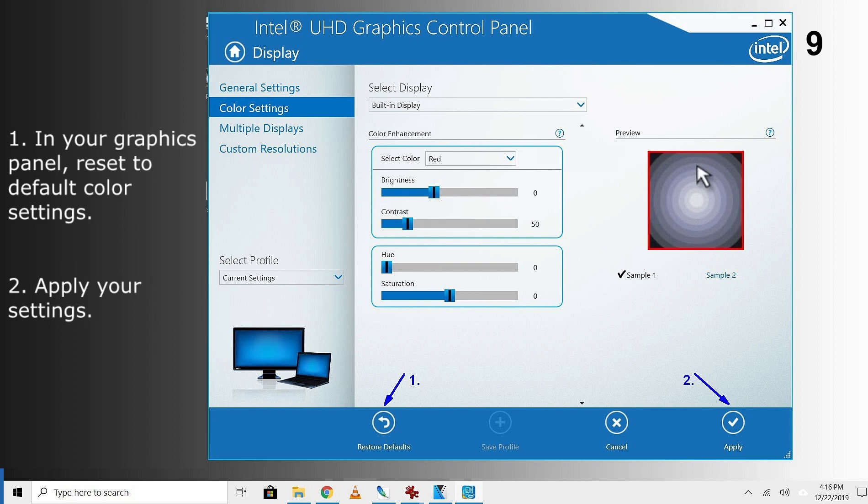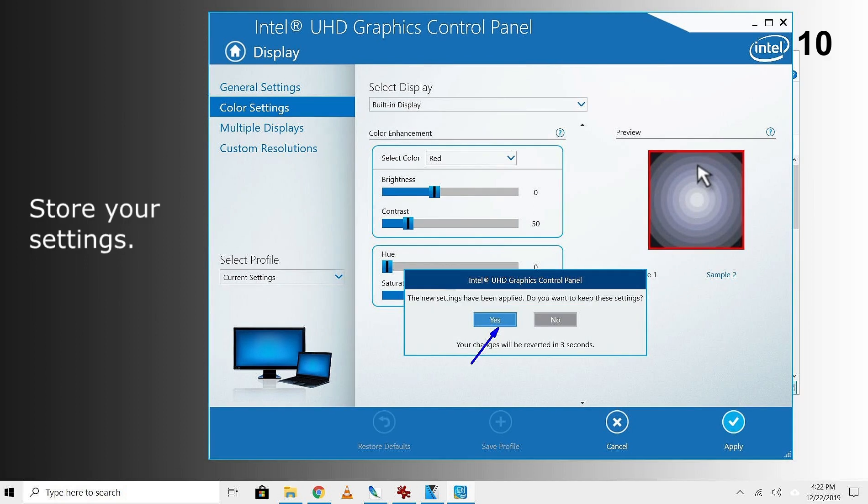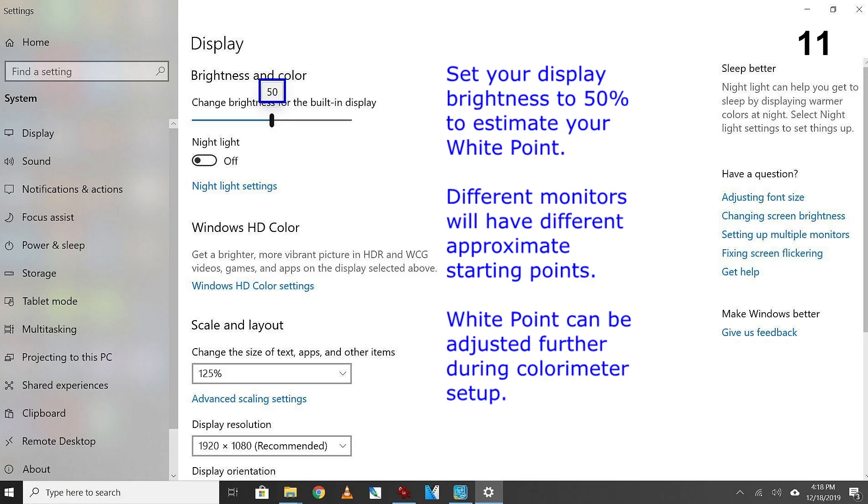When you are back on your home screen, open your graphics control panel and reset to your default color settings. Apply your settings and store your settings. Set your display brightness to 50% to estimate your white point. Different monitors will have different approximate starting points. White point can be adjusted further during colorimeter setup.